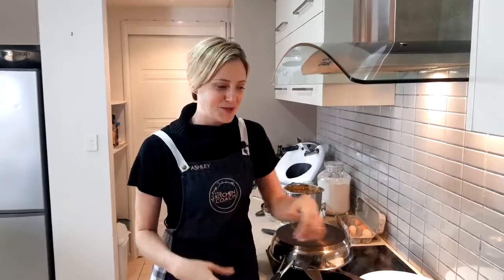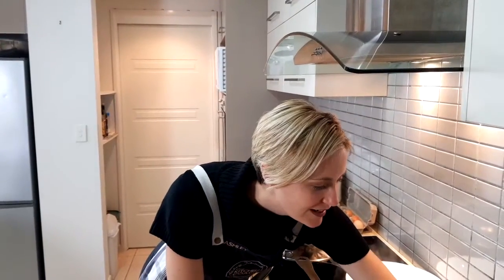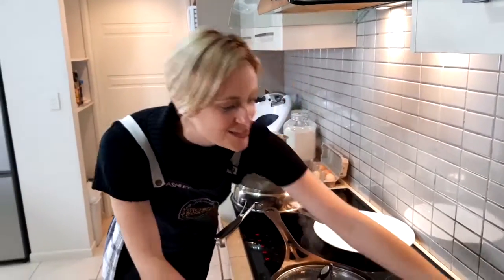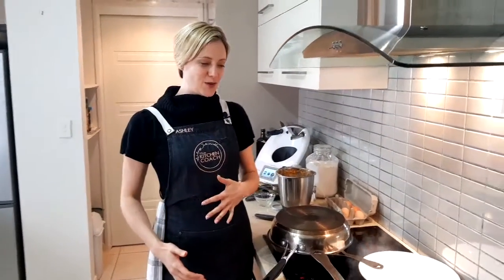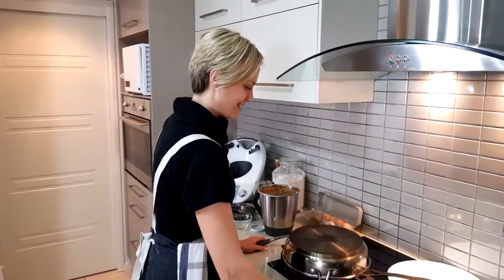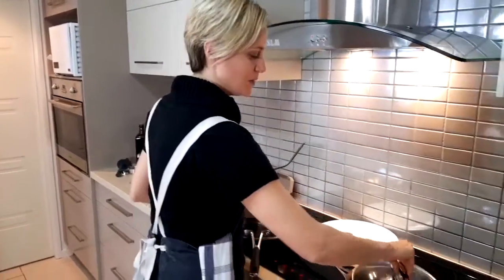It will get better and easier every single time you do it. I want to hear if anyone's able to have help from the kids with these ones — it's a great recipe to involve them in.